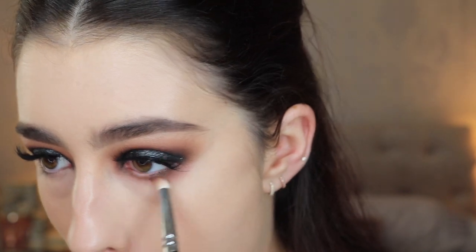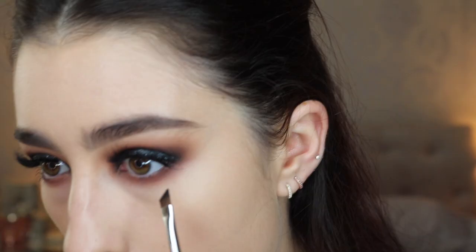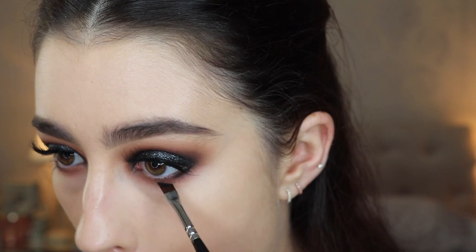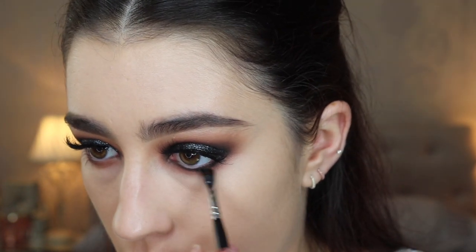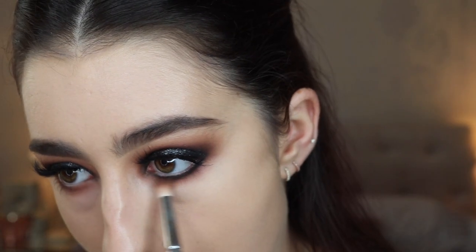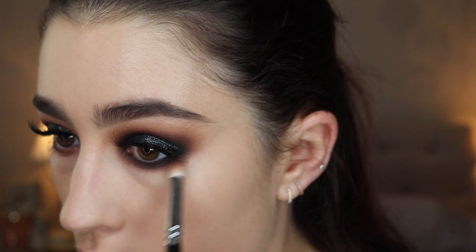Now I'm popping on some Samantha lashes from Huda. Moving on to the lower lash line, I'm using that pencil brush from Zoeva and going into the shade Porky, which still has some of that darker brown shade left on it, so I'm blending a mix of Porky and that brown shade under my eye. Then going in with a clean blending brush to blend it out and keep packing it on until it's nice and intense quite close to the lash line. Now I'm taking a Zoeva angled brush and drawing on some black eyeshadow under the lower lash line, keeping it close to the lashes and blending it out with the pencil brush so it looks smoky. Finally I'm popping the Bedroom Black eyeliner into the lower waterline as well to make it nice and dark so you can't see any skin.